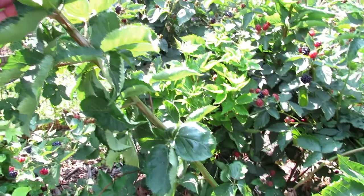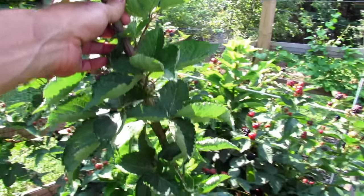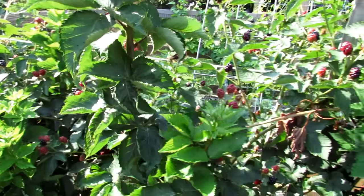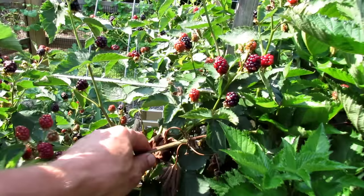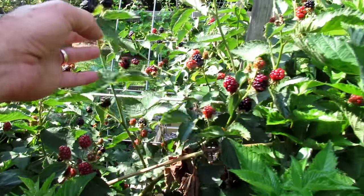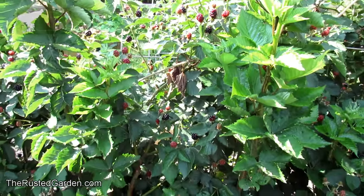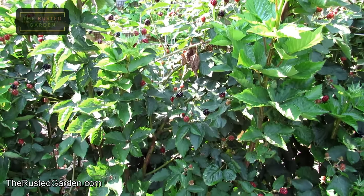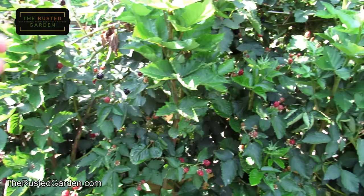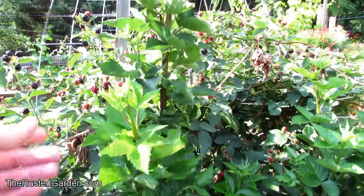This is a new cane that came up this year — there's no fruit on there, but next year this will be the fruiting cane, so that will obviously stay. All the canes that have fruits on them now will die off and they need to be removed in the beginning of the season next year, early in the spring. So you're constantly removing the old canes and you constantly have new canes coming up that will produce next year.